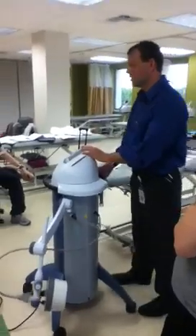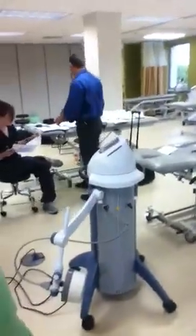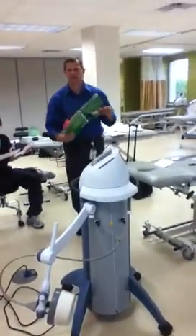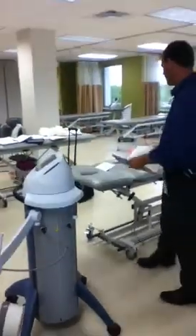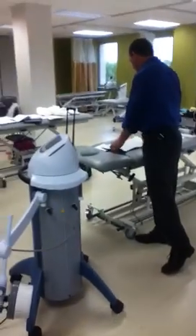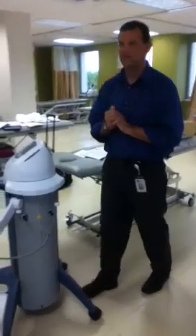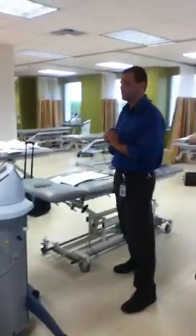What are some of our contraindications for shortwave diathermy? Pacemakers — a huge one, right? Because we can actually, just like the microwaves at the fast food place, they have all those signs up there. There's not a separate rubric for it.